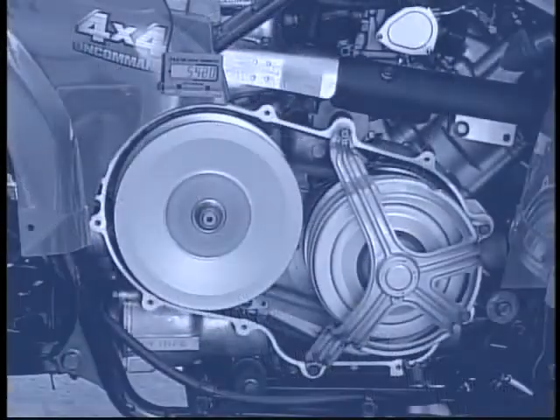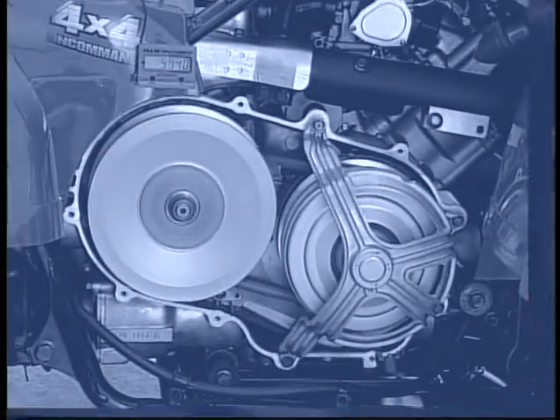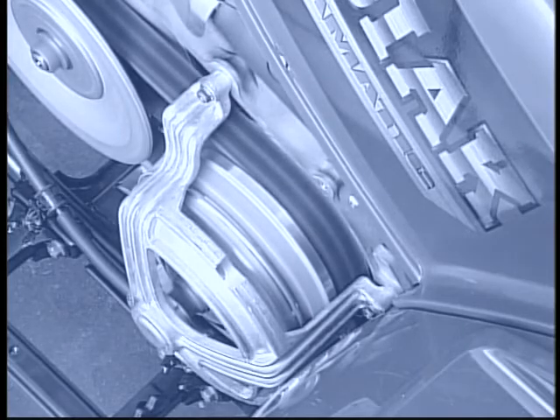Some belt drives consist of two sheaves and a V-shaped belt. Because the V-belt is flexible, it can be used in variable transmissions where the belt diameter at each end can be changed by the primary and secondary sheaves during engine operation.